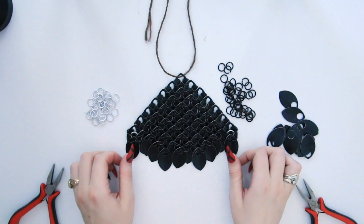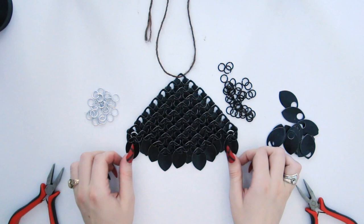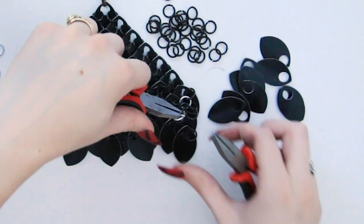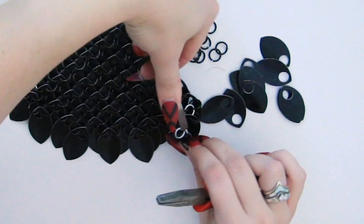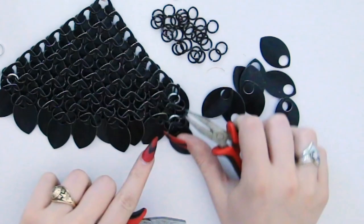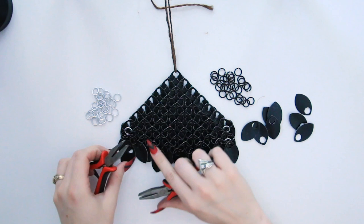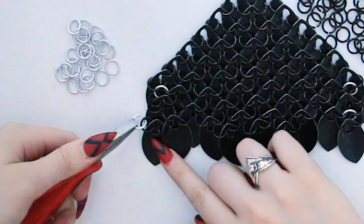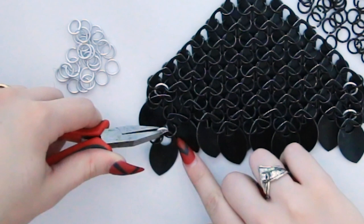Now we can continue to add scales to the bottom and carry the weave down. I'm going to speed this part up because you're just adding scales like you normally would — if you don't know how to do that, check out my other tutorial. So again, we're creating an edge by adding this light colored ring into the rings connected to the inner scales and the two open rings on the sides of the scales, so that we can create another row going downwards. On the other side, just adding another scale to the edge and another loose ring — we're not connecting it to another scale.